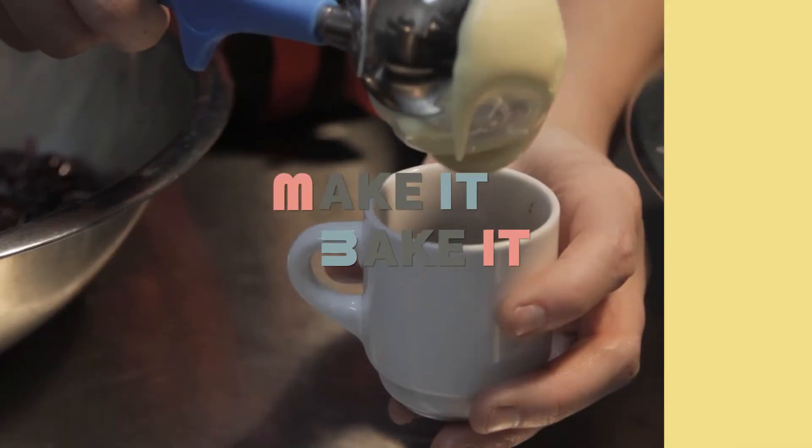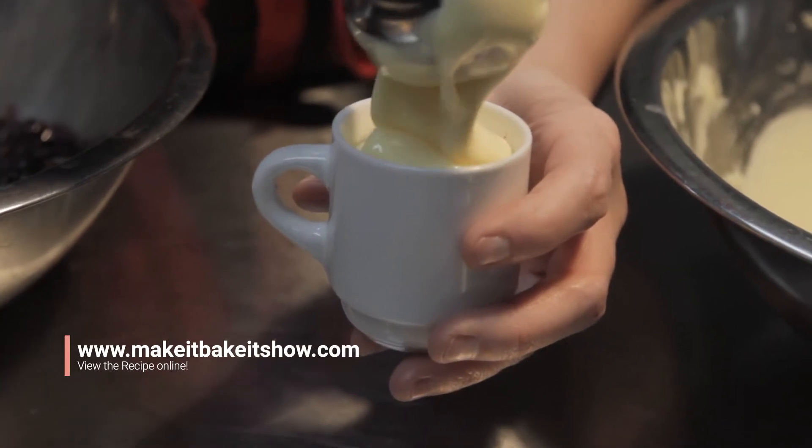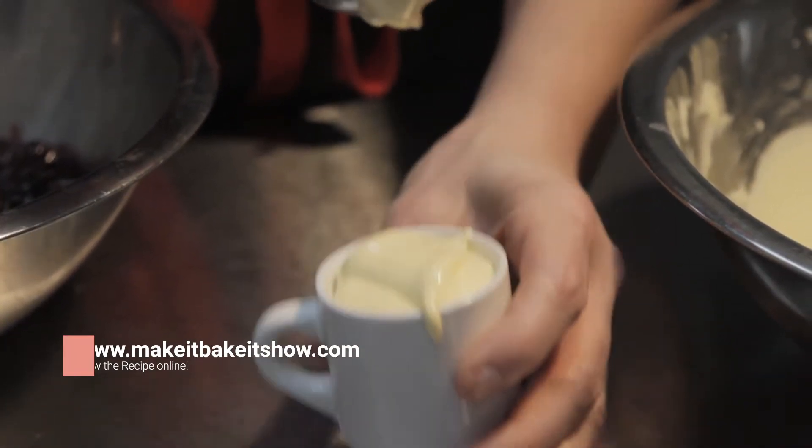On Make It Bake It today we are filming from Pazelle Bakery where we are making zabaione, and I thought I'd show you how to do it. If you would like to view this recipe, visit us at makeitbakeitshow.com.